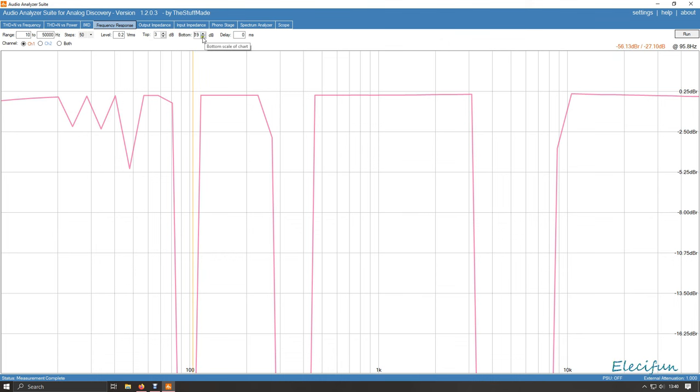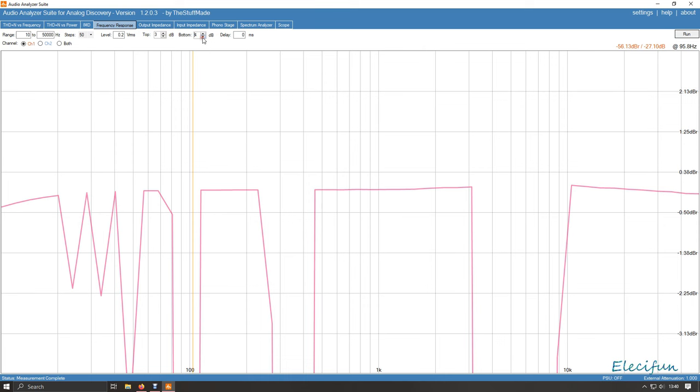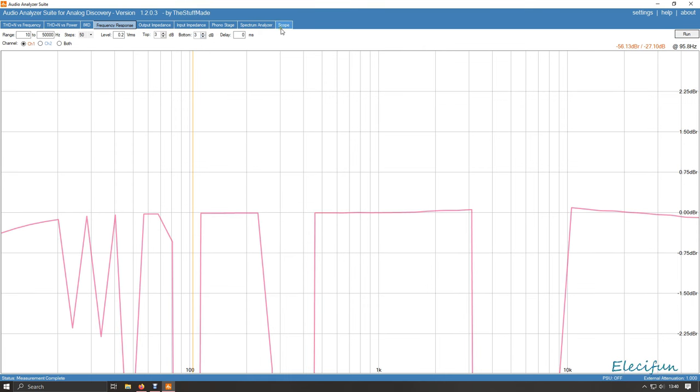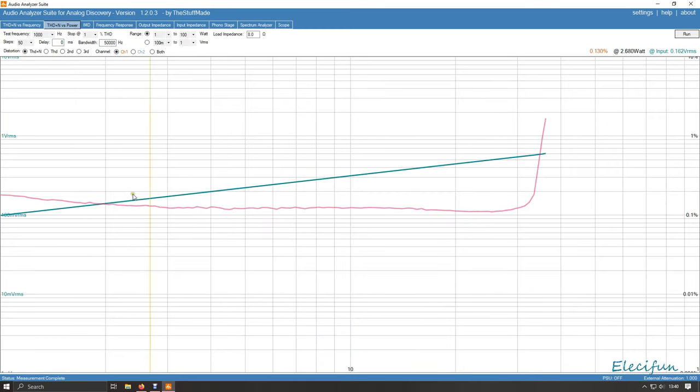That is no good at all. Interestingly, the scope didn't really show much of a problem. This is why I didn't run both channels together — it would screw up the power and they'd start interfering with each other, going back on themselves. So that's a bit of a problem.